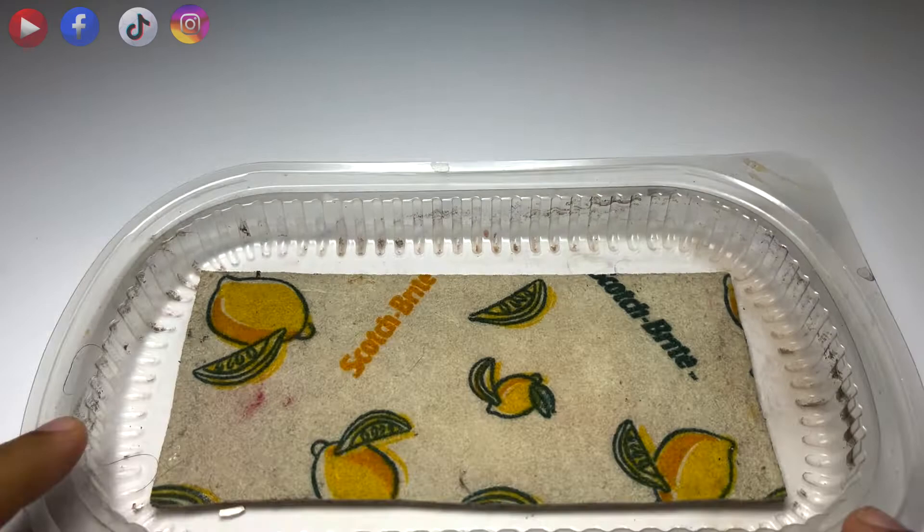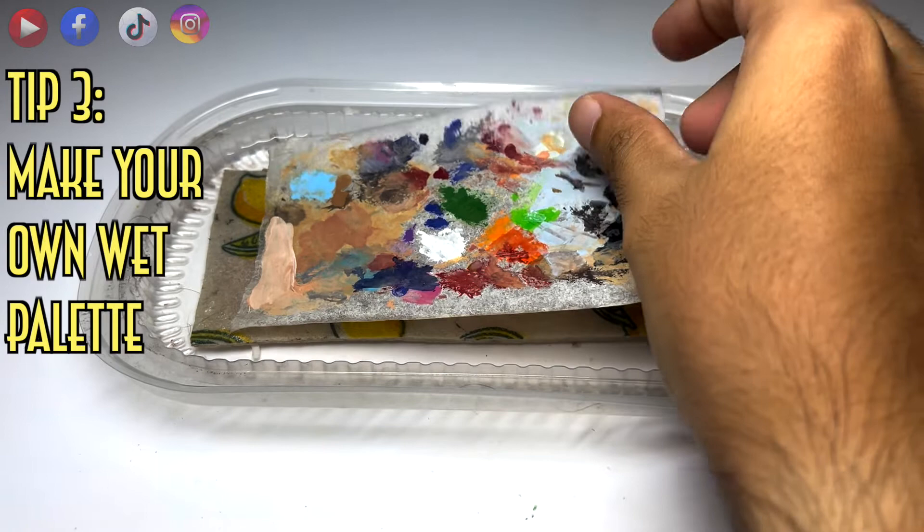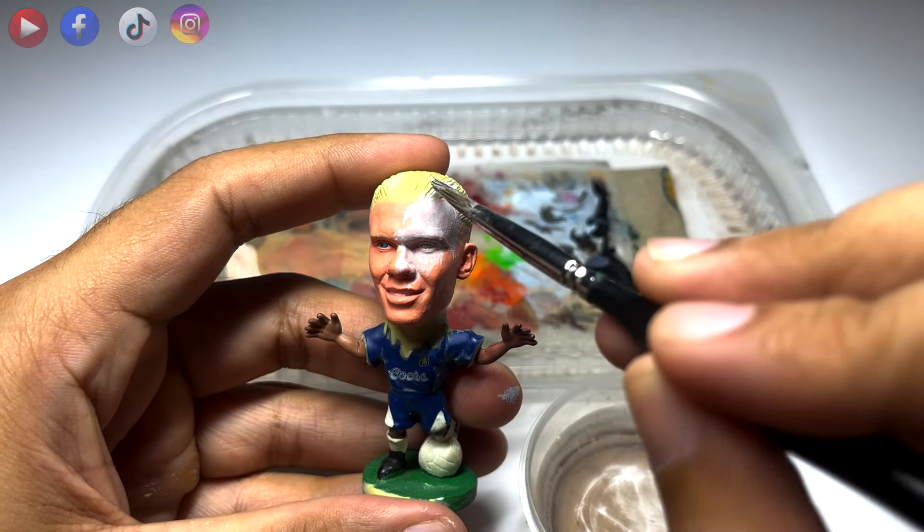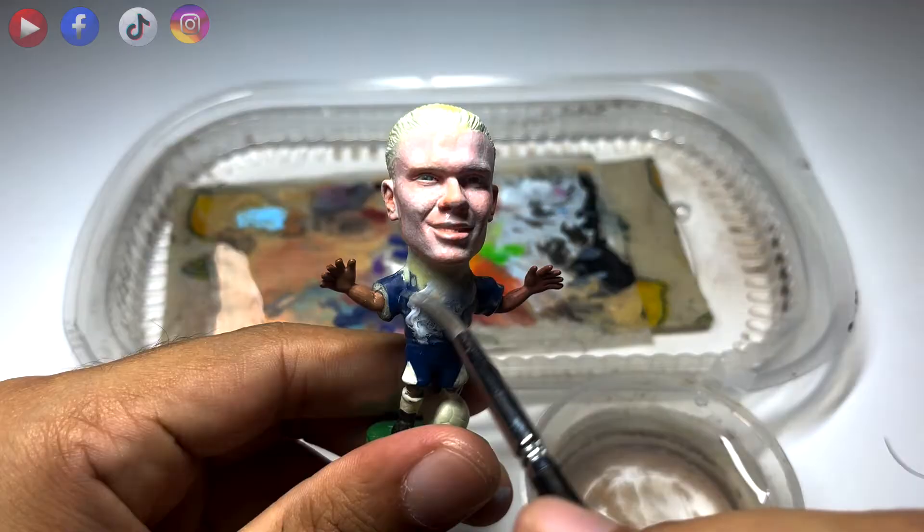Tip number three: make your own wet palette. The benefit of using a wet palette is that your paint will not dry so easily. Sometimes my paint will stay moist for at least a few hours, so please try it. For painting, I primed the figure in grey and painted his eyes white.